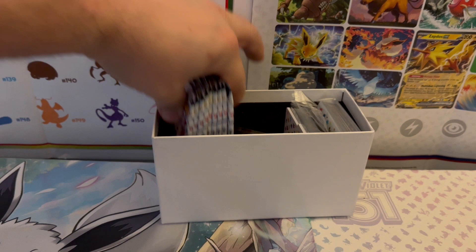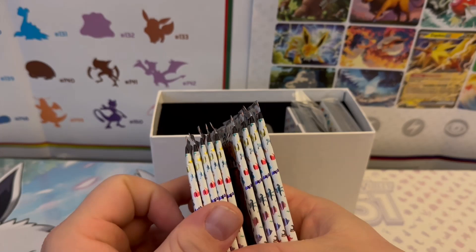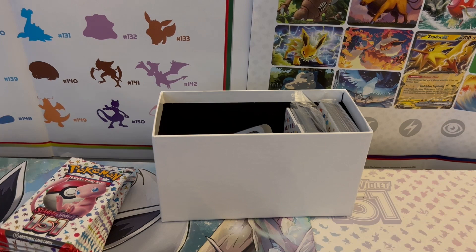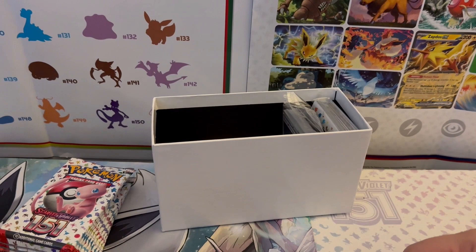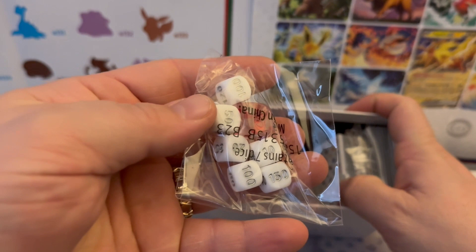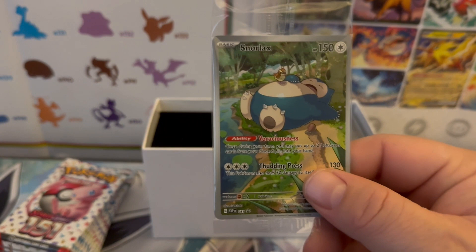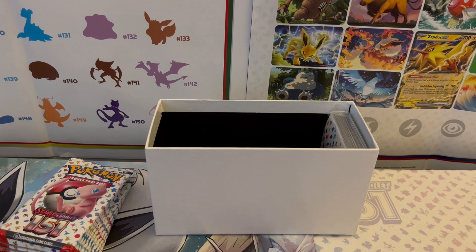Inside we have nine packs of cards — I thought it was ten but I was mixing it up. Also got some tokens and dice. There's a nice little Snorlax promo card and an energy stack. I'm actually gonna keep this sealed — I need to get some sleeves on it.